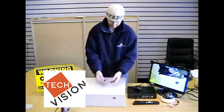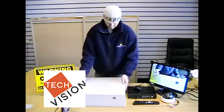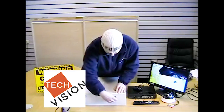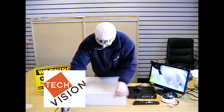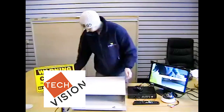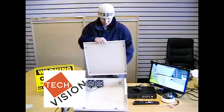You will also have four keys. First of all, you will insert the key and open up the front. We then need to remove the top by lifting the front and sliding backwards.